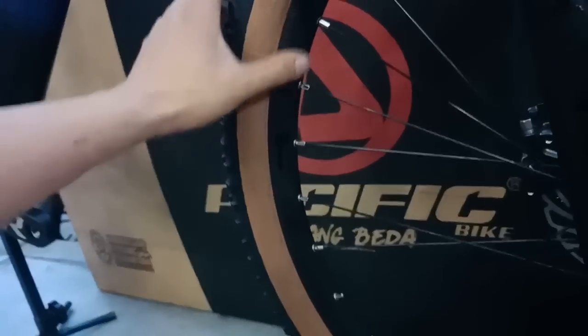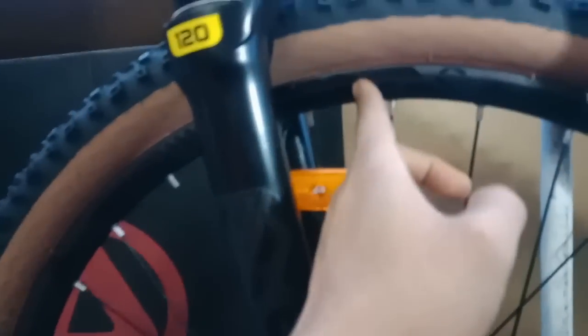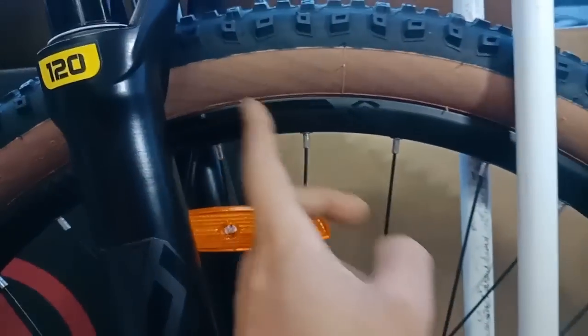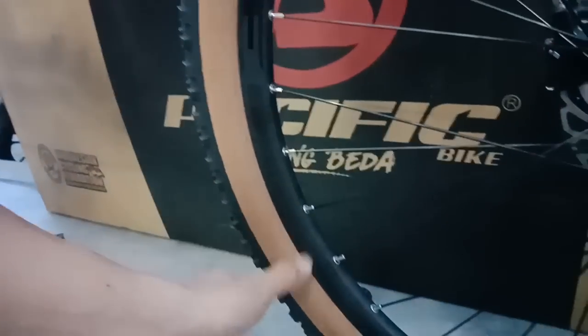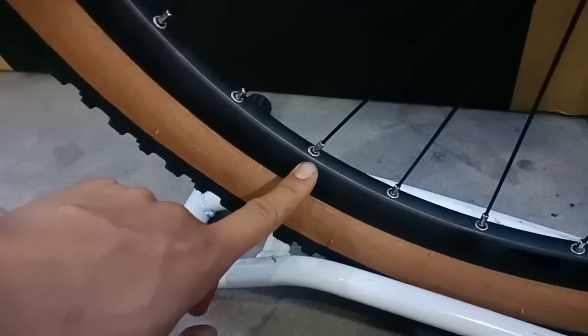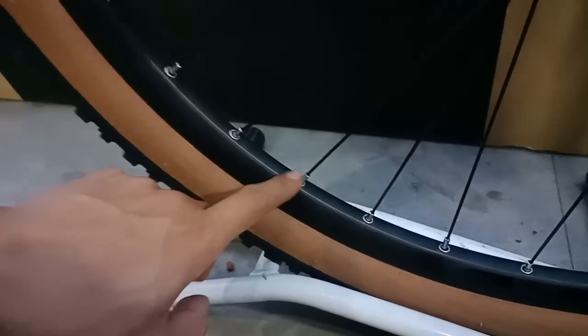Untuk bagian peleknya ini dari SUNTOUR juga. Alloy double wall, tapi dia spesial - sudah model mata ikan. Sudah kece, kece bener ini.